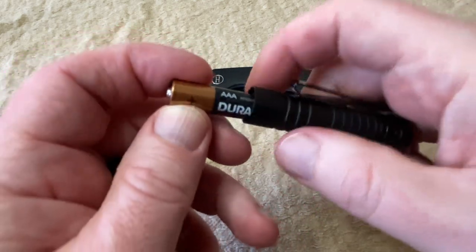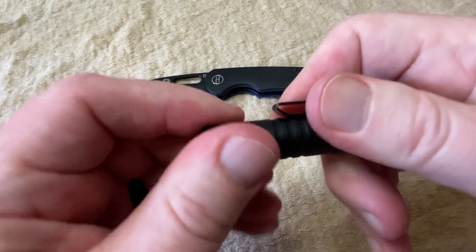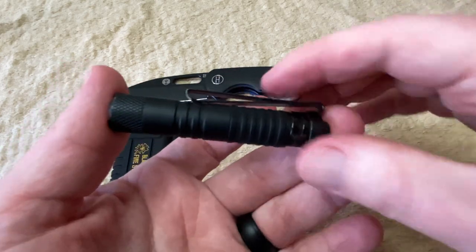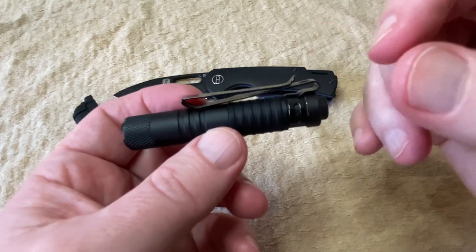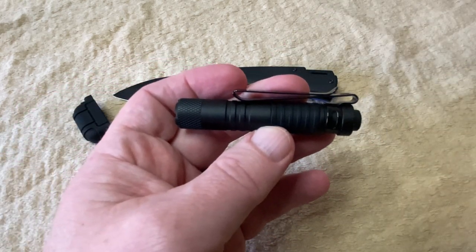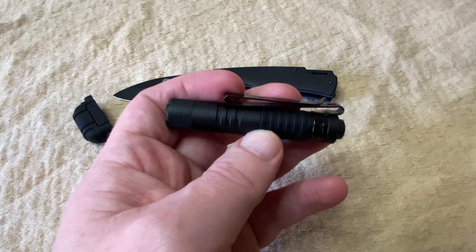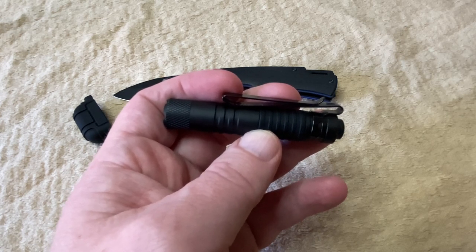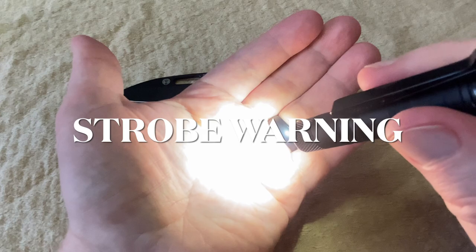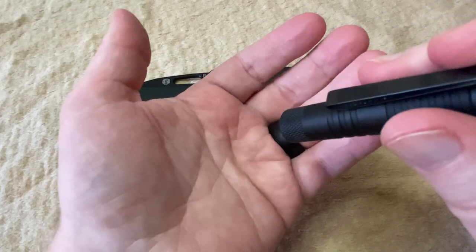I've even used rechargeable batteries in here with no problems at all. This is a great little flashlight — I love the size. I downsized because my previous EDC flashlight was just a little bit bulky. This will actually fit perfectly in that little coin pocket on the right side of your jeans. It puts out a decent amount of light. The one-AAA version puts out 168 lumens at high and 50 lumens at low. It also has a strobe effect — there's your regular flashlight, and a double click gives you the strobe. Strobe warning: if strobe lights bother you, look away from the screen right now. Strobe is now off.